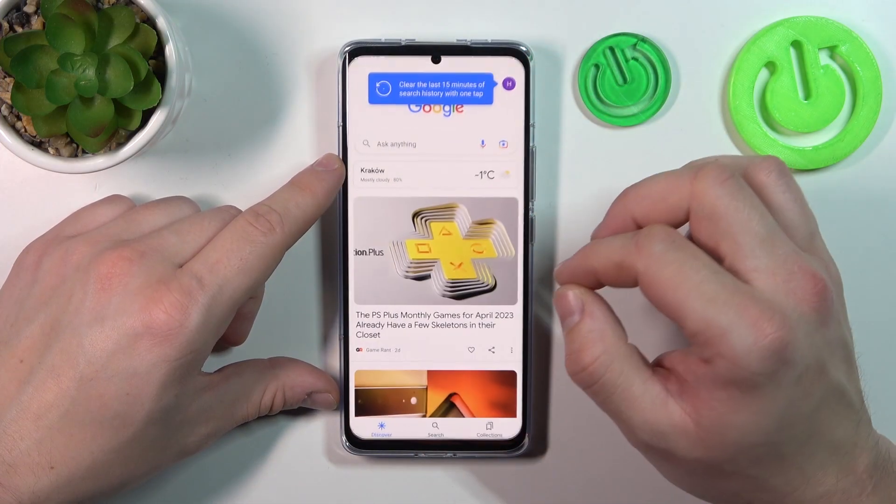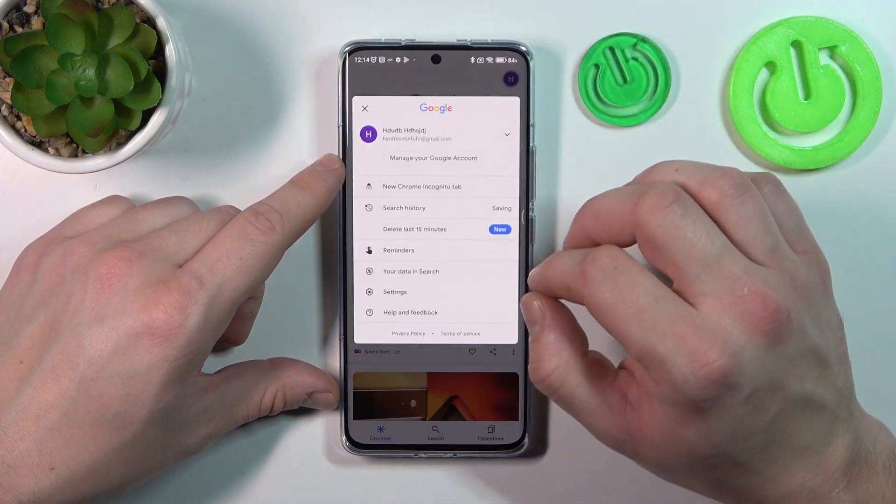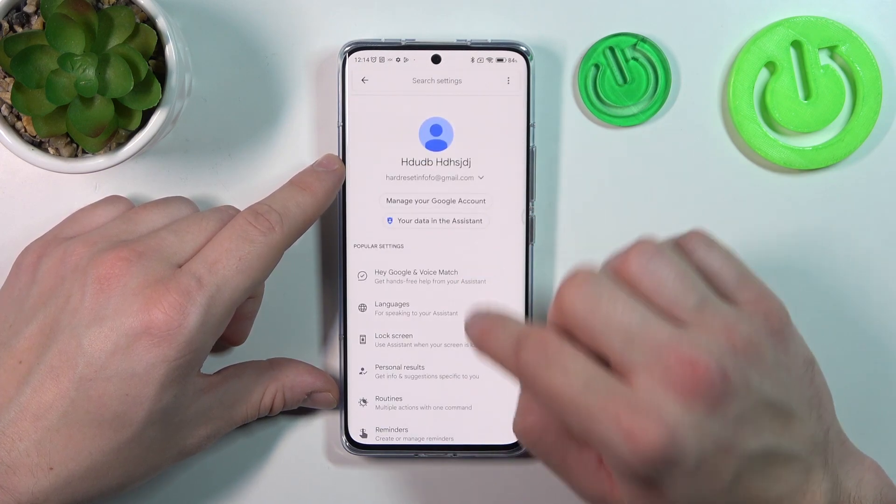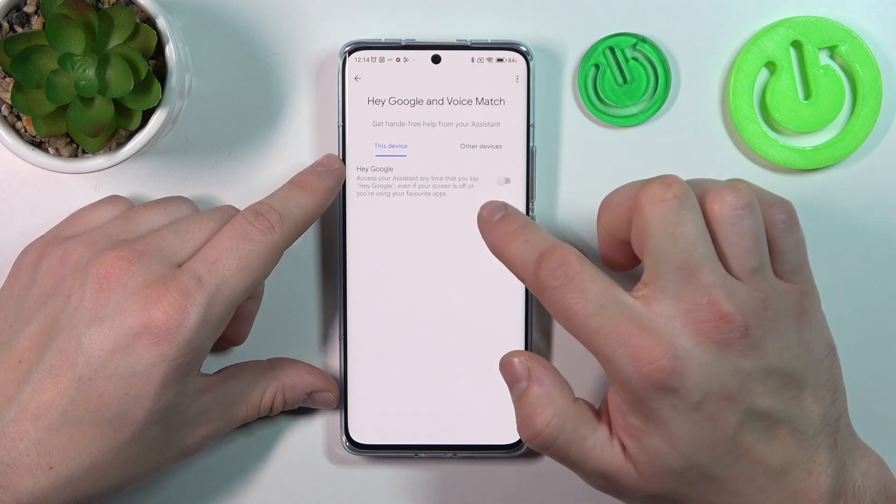In the beginning let's go to Google App, enter menu and go to settings. Go to Google Assistant, voice match and enable Hey Google function.